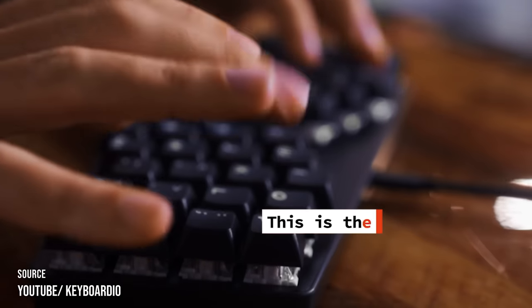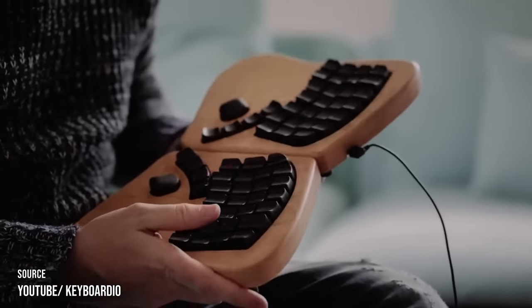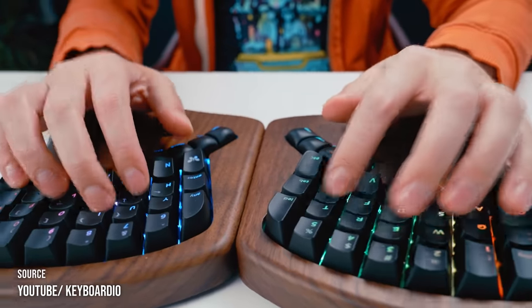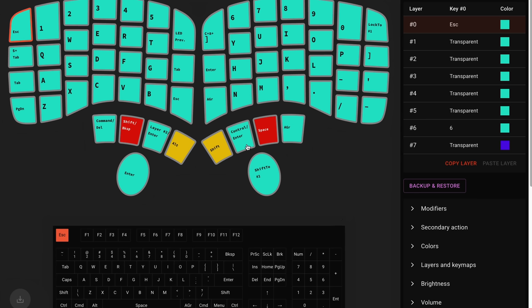Their first product was the Keyboardio Atreus. Then we saw the emergence of the Keyboardio Model 01, which is the predecessor of the Keyboardio Model 100. Not many people know this, but we've actually had the pleasure of knowing Jesse and Kaya's journey since the inception of Digma. Our firmware and software are built upon the solid foundation of theirs. Now let's get into business and talk about the purchasing experience.